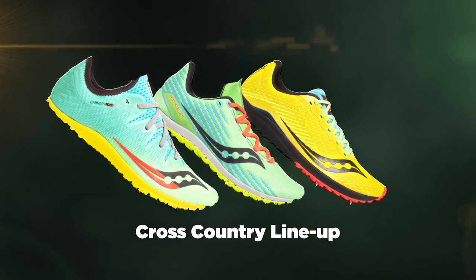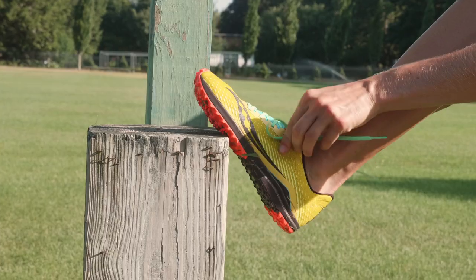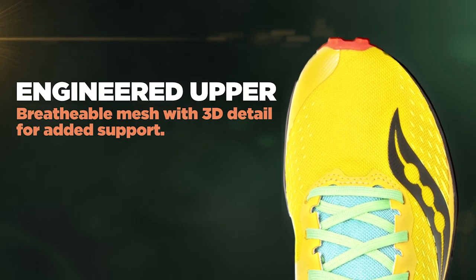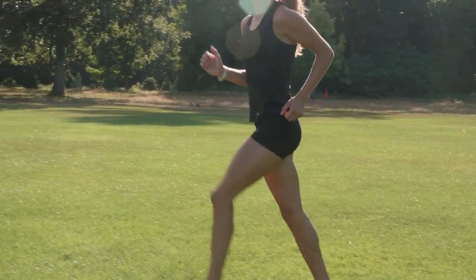For the fall 2020 cross-country season, we have three new exciting shoes for you. First, we have the Kilkenny XC8. The upper features a breathable mesh with 3D detailing that offers added support and enhanced details.